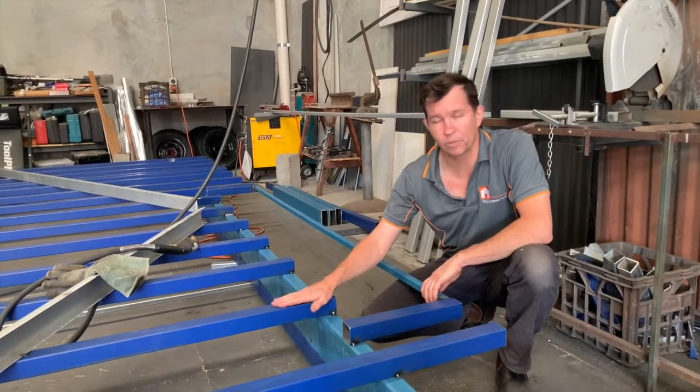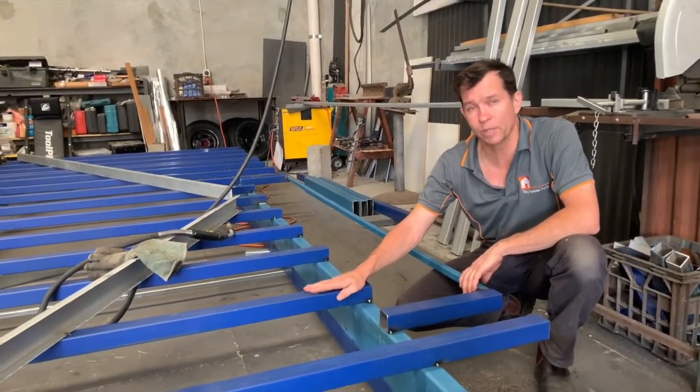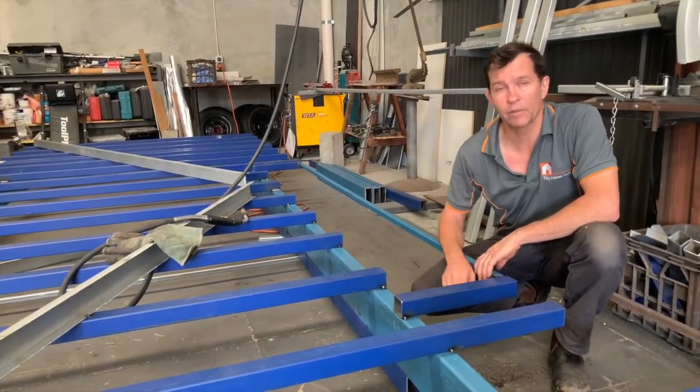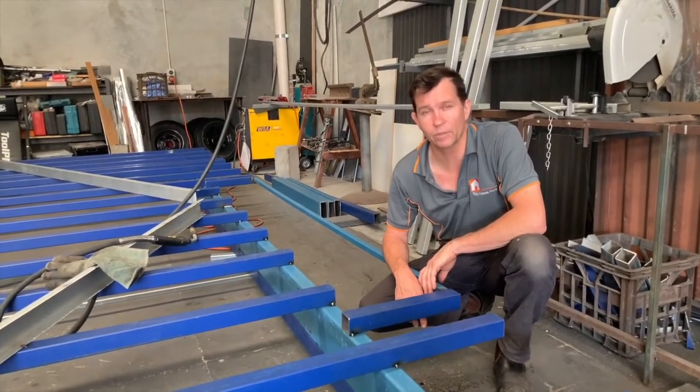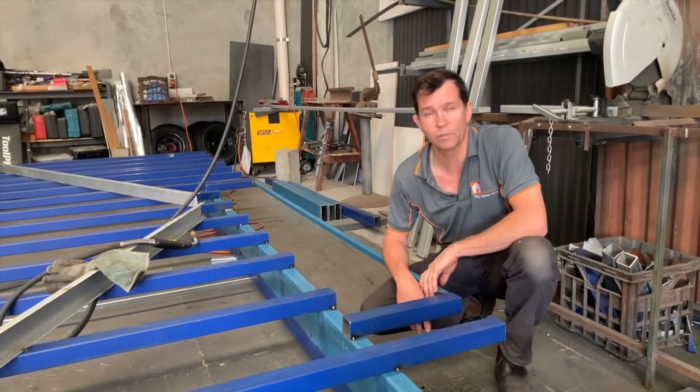The floor joists that we use here, which we're currently using 50 by 50 by two millimetre at 400 centres, allows us to remove any flex out of the flooring that we use on top, which is plywood.